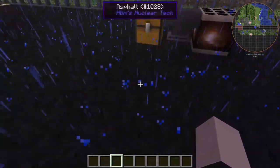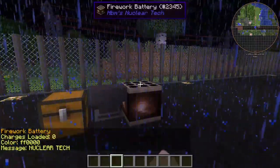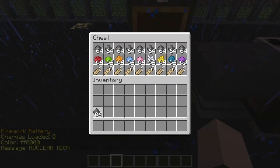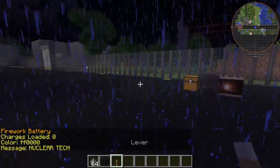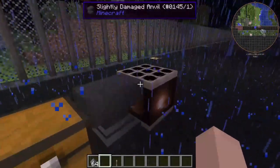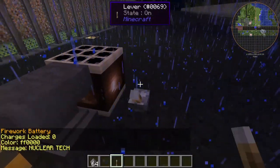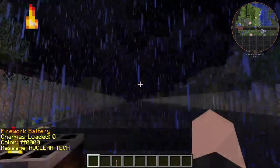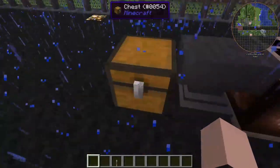Hello ladies and gentlemen, Seminyan here, and today I'm going to show you how to use the firework battery in the HBM nuclear tech mod. Today we're learning how to use this interesting thing, and I'm going to show you the array that I built later on — more of a proof of concept. The normal battery just comes empty, so you have to load it up with gunpowder, then supply power to it, and it'll start shooting out letters.